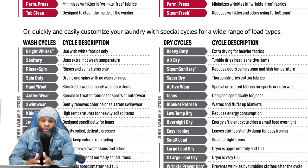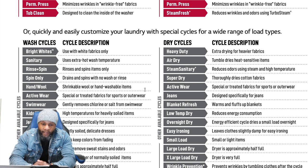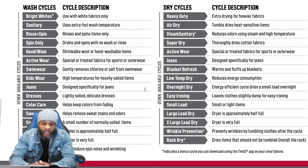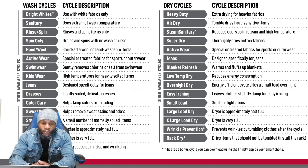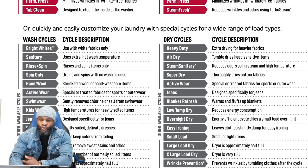If you have babies you want their clothes highly sanitized — hotter water, steam, and all these options benefit you. Other cycles include Dresses for slightly soiled delicate dresses, Color Care to keep colors from fading, Sweat Stains to remove sweat stains and odors, Small Load, Large Load for a washer approximately half full, Extra Large Load for a very full washer, and Overnight — marked with a star, indicating a bonus cycle downloadable using the ThinQ app — which helps reduce spin noise and wrinkling.